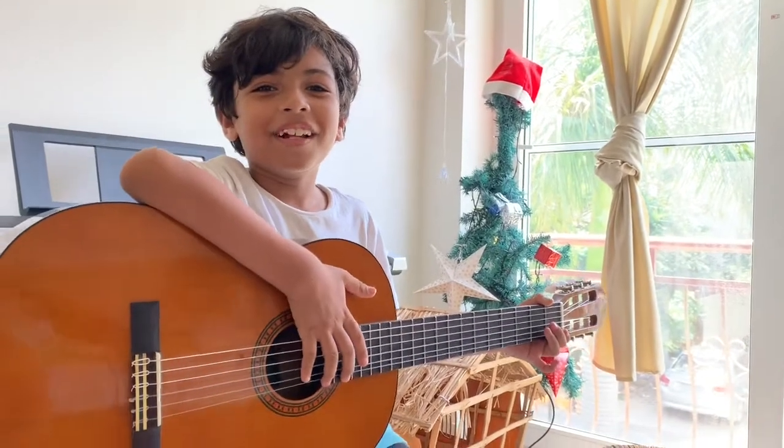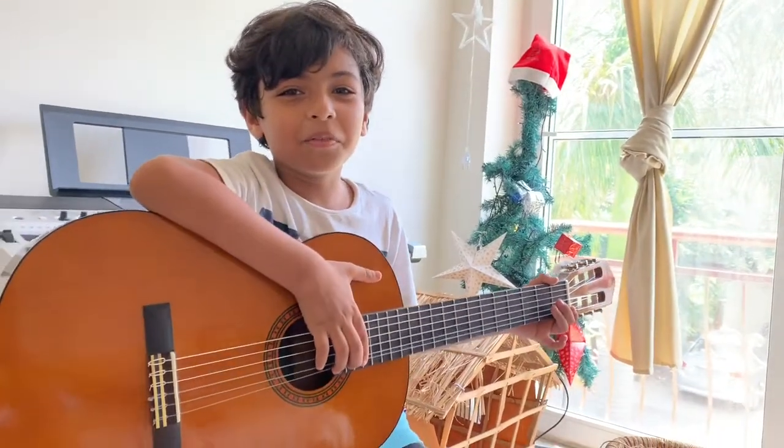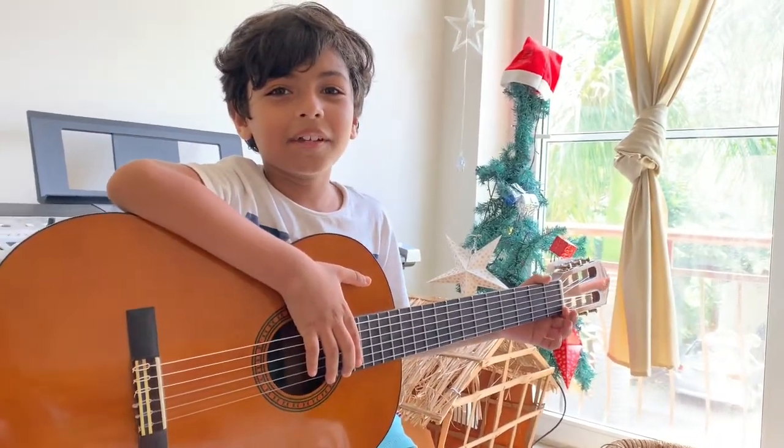Hi everyone. Welcome to Rudrakshi's guitar review. Today I am going to teach you some new chords.